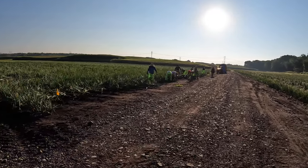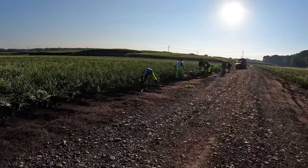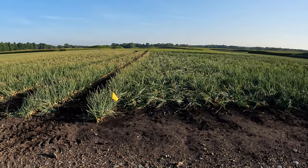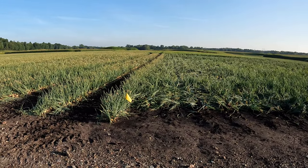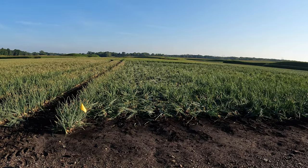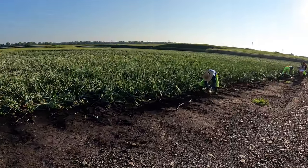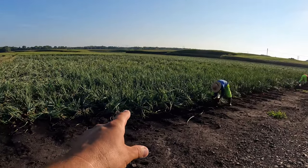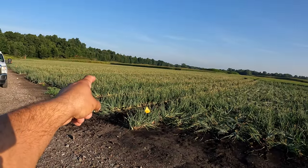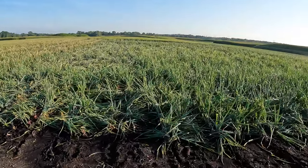On every field we have to make a roadway for the pulling equipment and harvest equipment. At this point we are done spraying these onions. This is a different variety — at that yellow flag, those are not sprayed, these are. These are an earlier variety: those are 110-day to 115-day yellows, and these are reds.